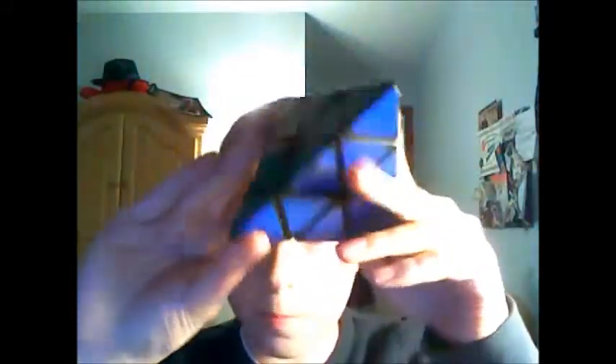It's a little stiff, and that's only because of the mechanism — the ball bearings. But overall, I think this is a pretty nice cube. And I'm thinking of entering a competition with this sometime later in March.